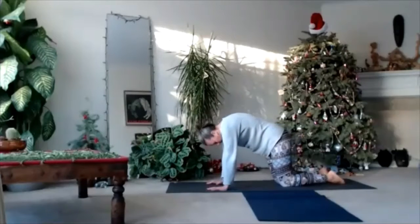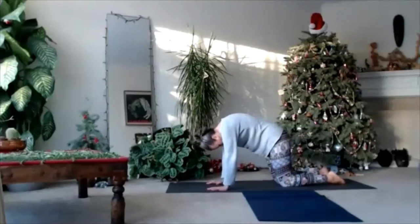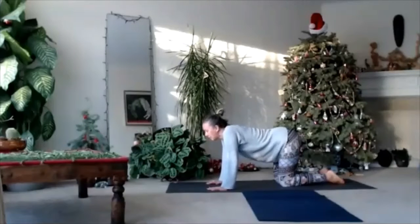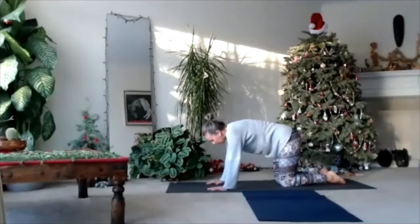Connect your breath to the movement. Inhale — head up and tail up. Exhale — chin to chest, round your back. Keep moving. Keep breathing. Just follow your natural breath.